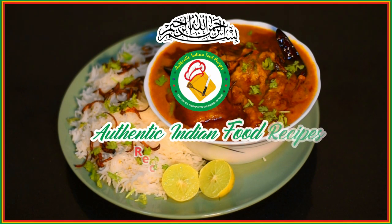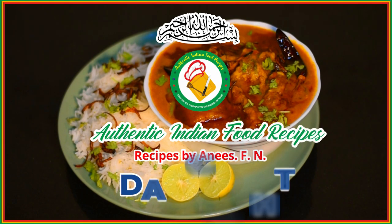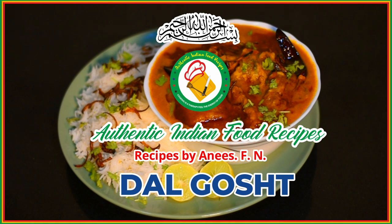Hello everyone, my name is Alam Alam. I am very excited to share authentic Indian food recipes with you.